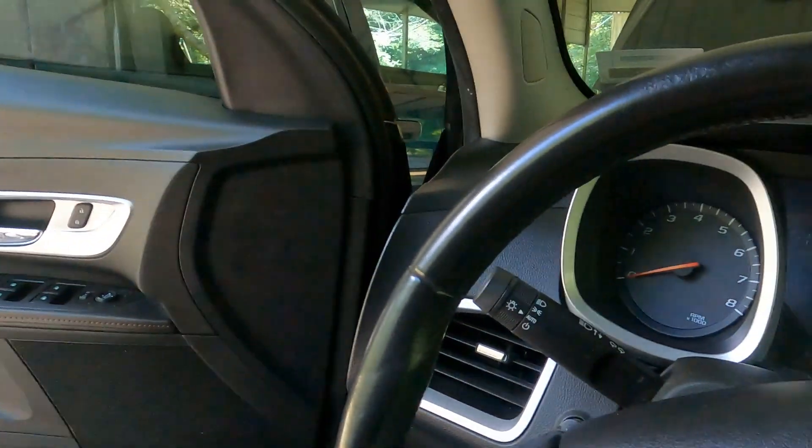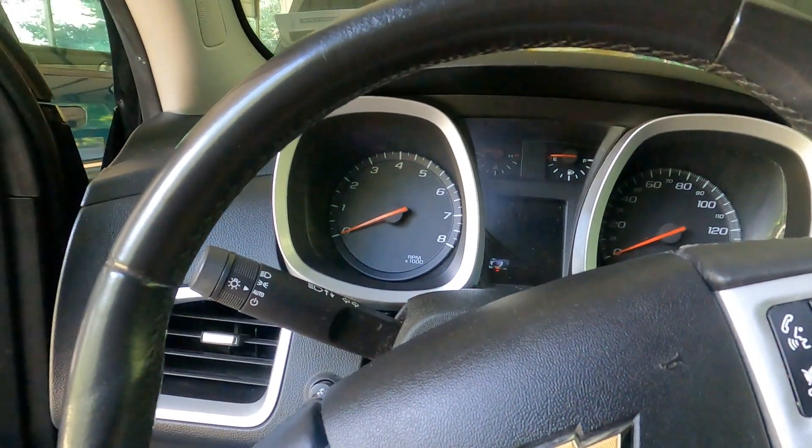Hey, this is Tim. 2014 Equinox — I tried to film this earlier but my camera messed up. Anyway, it had the dreaded P0420 on it.